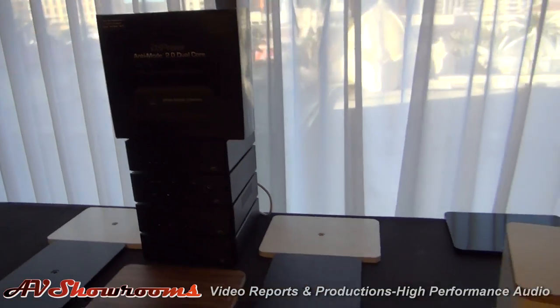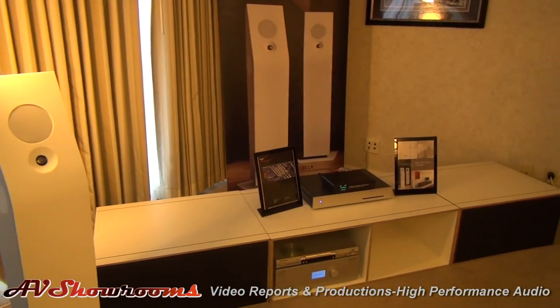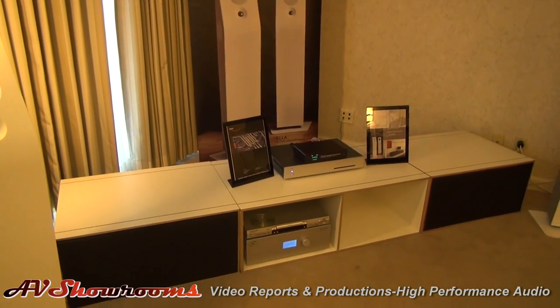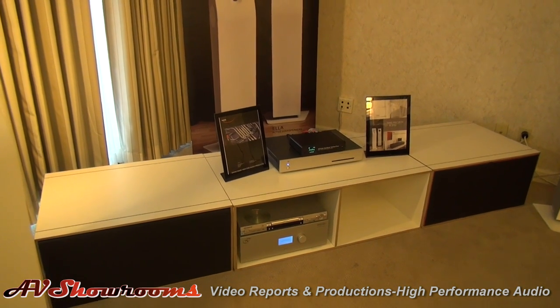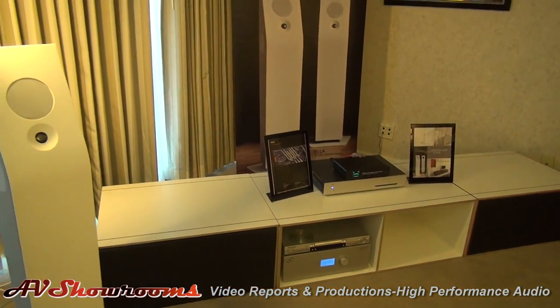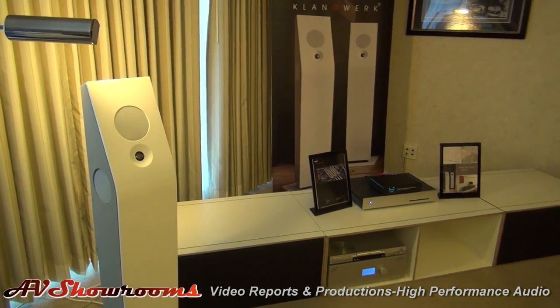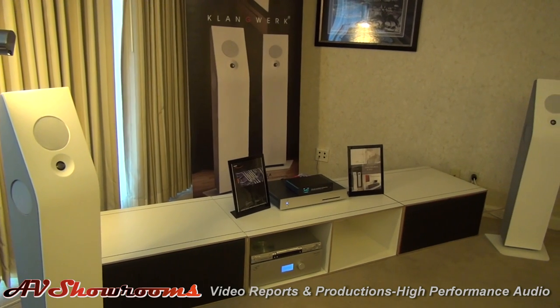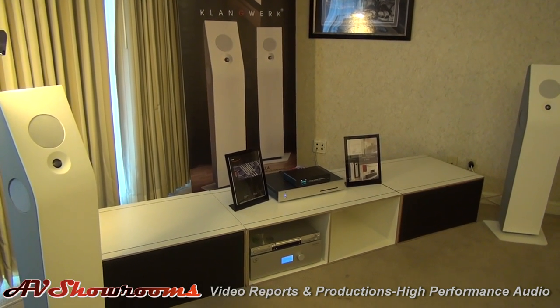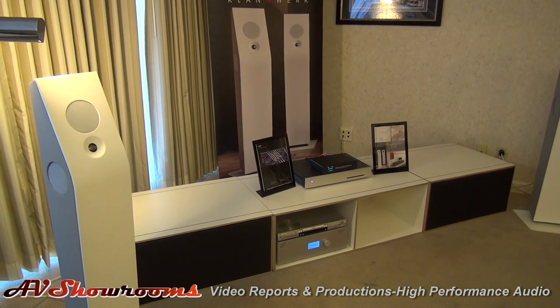Moving down to the end of the room, we have another lifestyle system — this one's from Switzerland. I call this the Swiss Dream Team, because that's what it is. It's a combination of Daniel Weiss's music server, which is controlled by an iPad. It's a CD player as well — you can just pop your disc in and it plays. Or it's connected to the internet; you can see there's an antenna on the back of the thing, and it'll go off and fetch the metadata for you and present it to you.